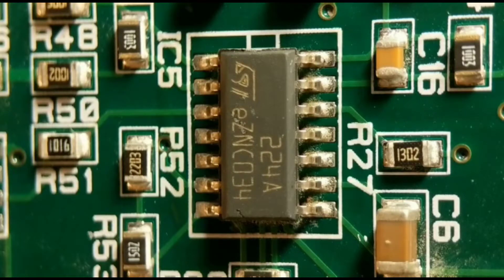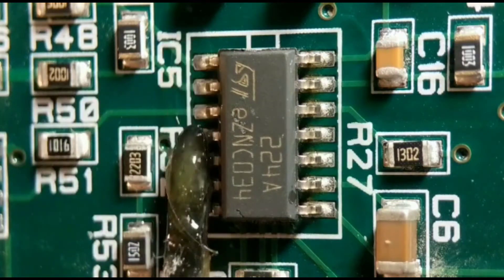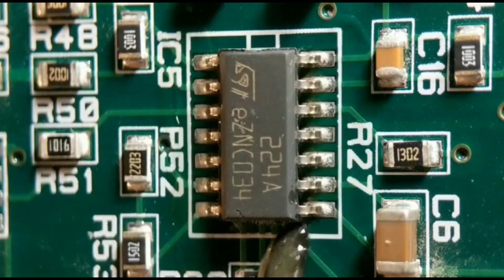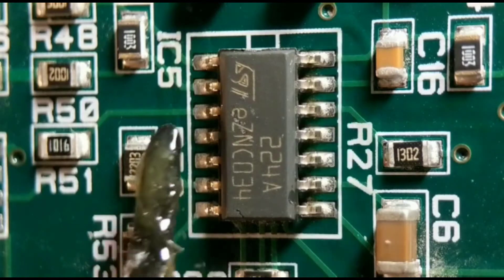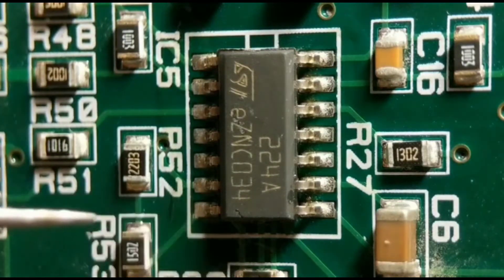For method one I'm using a hot air rework station. First I run a little bit of flux up each side to aid the solder melting. I'd normally protect nearby components with foil tape, but there are no plastic parts nearby so it's not needed. I've got my station set to about 360 degrees, which is probably hot enough for this.